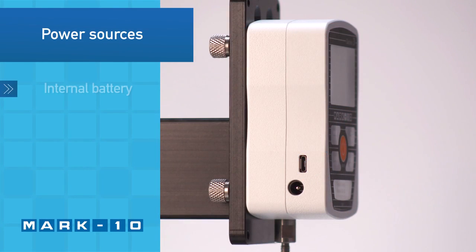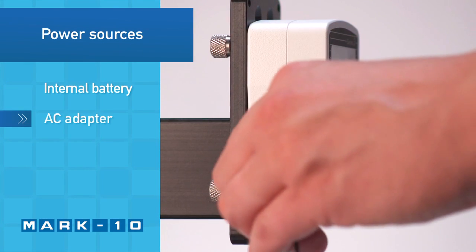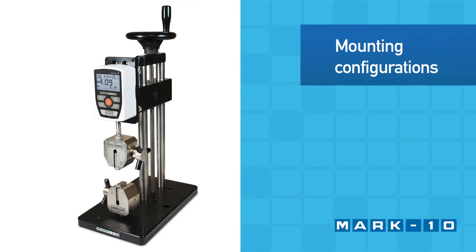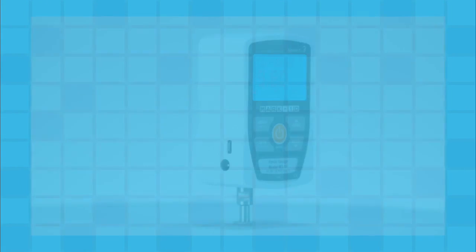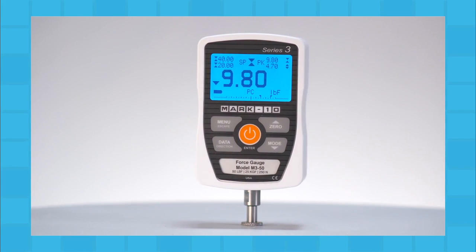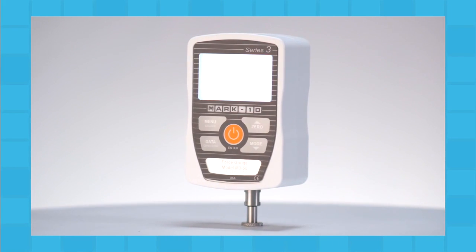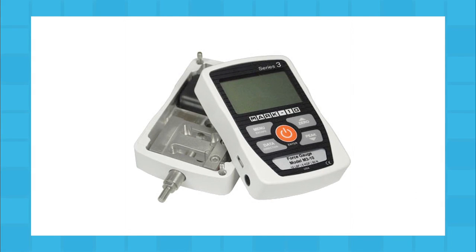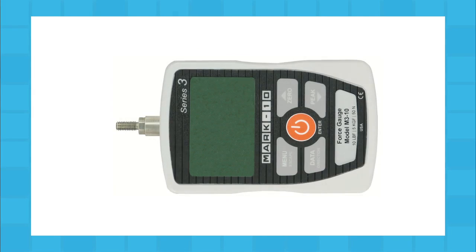The gauge may be powered by an internal rechargeable battery or AC adapter. Use the force gauge handheld or mount it to a test stand for more controlled testing. To accommodate handheld or test stand mounting, the orientation of the load cell shaft may be flipped while the keypad and display remain upright. To reverse the orientation, separate the two halves of the housing, reverse and reassemble.